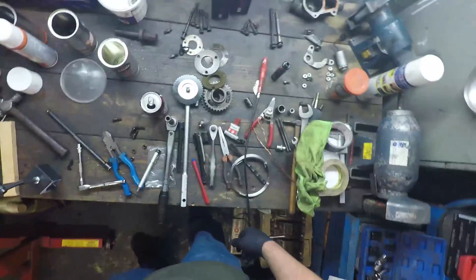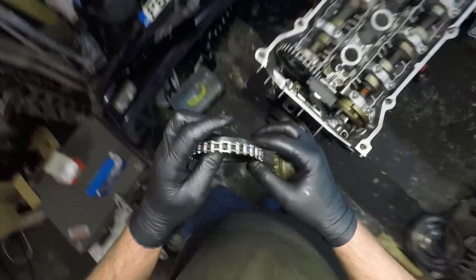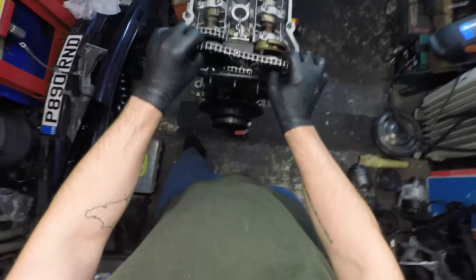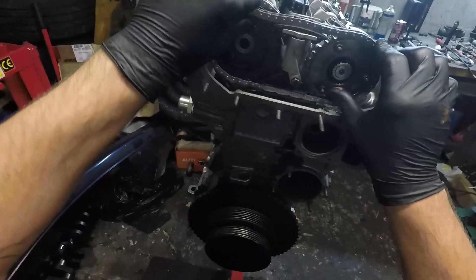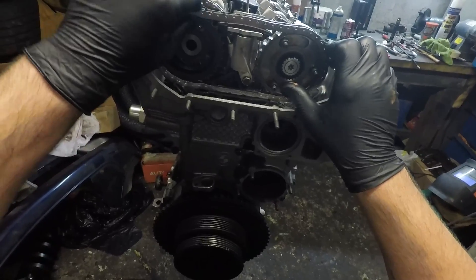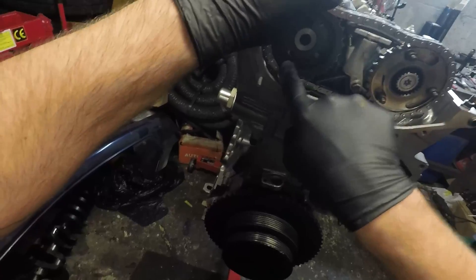The next bit is to put the new chain in. Here we have the two sprockets - I've given them a quick clean off and popped a little bit of assembly lube on there. I'm essentially just lining up the chains with the holes, put the chains on like so, and I need to make sure the bolt holes line up. The full amount of VANOS travel is there - I've got the full motion of the VANOS, you can see the bolt hole at the end of both the right and left hand side.